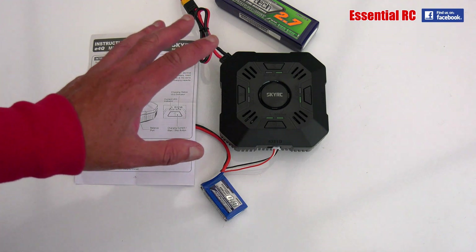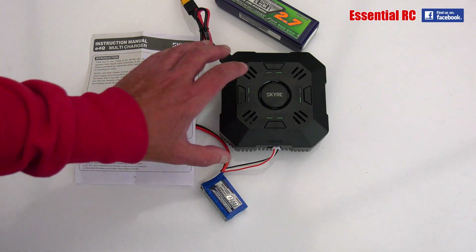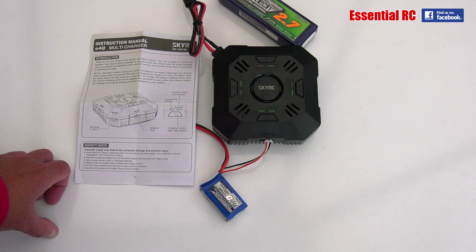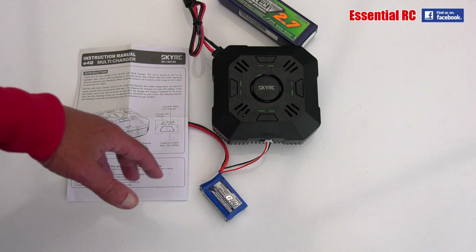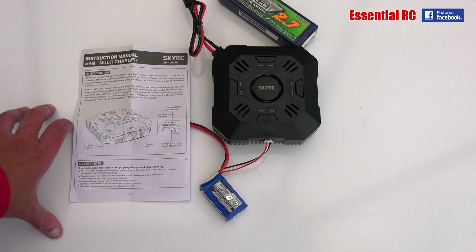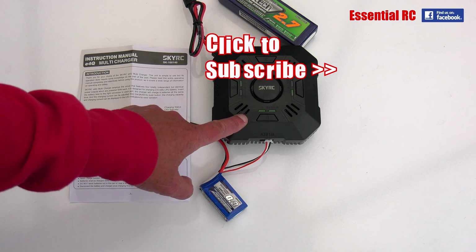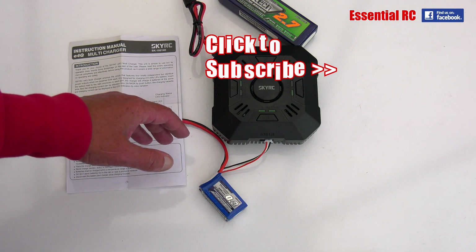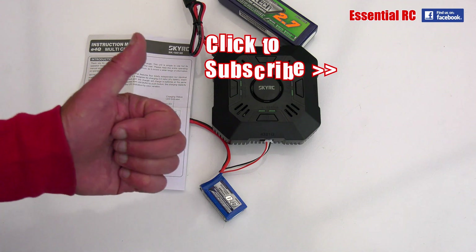That's it for this review. I think it works quite well. If you're using two, three or four cell lithium polymer batteries and want to charge several at the same time — whether at home, down the flying field, or at the track with your cars — this could be the solution for you. The link is in the video description. You might also want to subscribe to our YouTube channel or join our Facebook group for news, reviews, and the occasional free giveaway. Thanks for watching — see you next time.